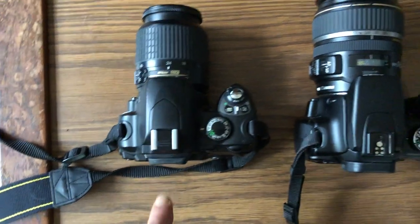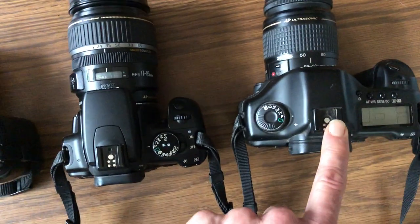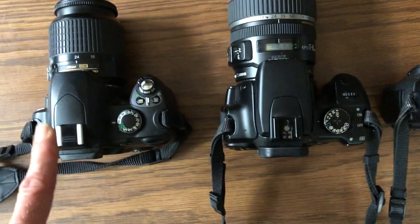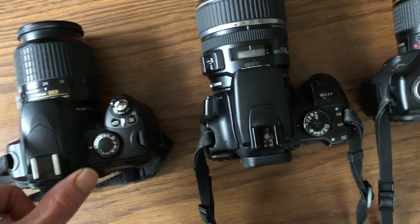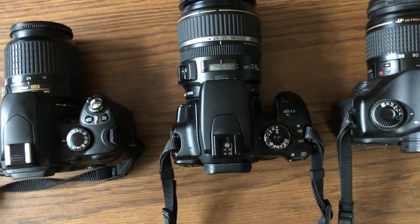Also on the top here is what we call a hot shoe — this is for mounting an external flash. Your camera probably has a built-in flash like this one does here. It'll pop up if I press that little button right there. I've got a little button for the flash to pop up on that one right there too.